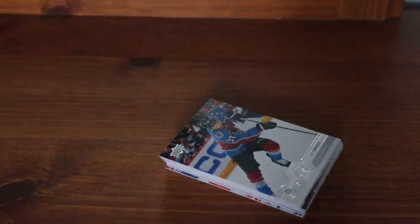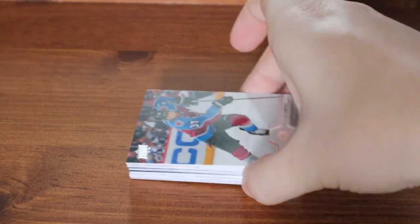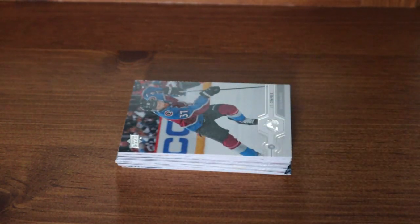Wow. Out of all of that, not an insert, not a single insert, not an Upper Deck Canvas, not a checklist, no Young Guns, no nada. That is crazy. At least we got a bunch of base cards, no top players — not any that I don't already have. You know what, I think we're going to open up some extra stuff for this video. That's a really short video, absolutely no inserts — that is crazy.